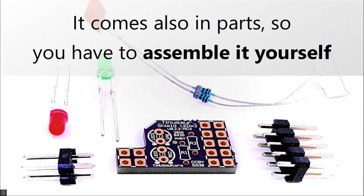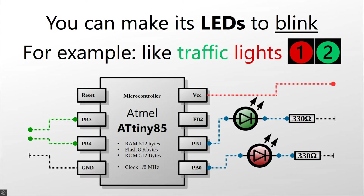It comes also in parts, so you have to assemble it yourself. You can make its LEDs blink — for example, like the traffic lights.